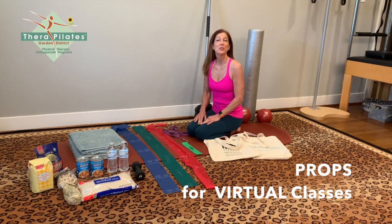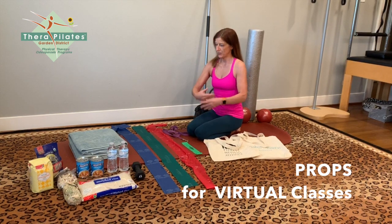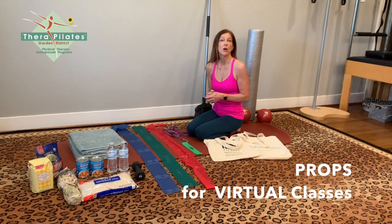Hi everyone. Welcome to TheraPilates virtual mat class program. We have an array of props here — I look like I'm sitting in front of a little store — and I want to help you gather all the props that you'll need to participate in our classes.